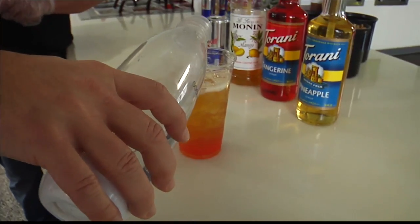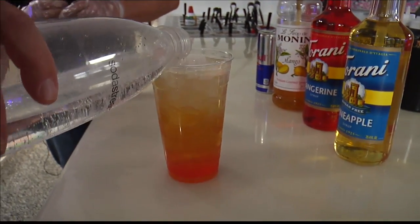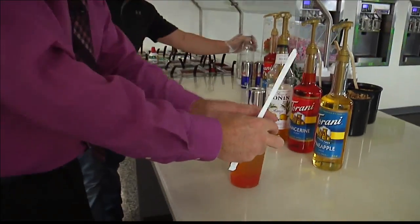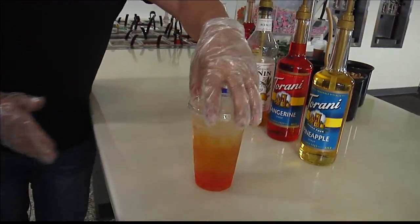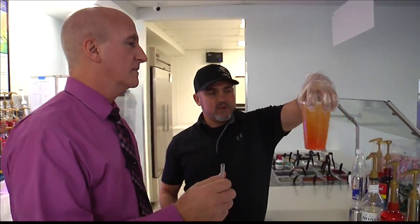So now we'll top it off with a little more soda water — just straight soda water. Get a little fizz in there. I love the little fizz. You put your lid on and your straw, and with the colors, you can make a really neat drink. It almost looks like a lava lamp. But it comes up like that and then we can mix it, change it, do whatever.